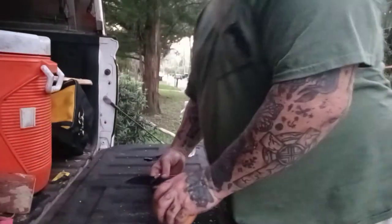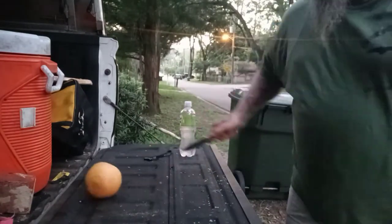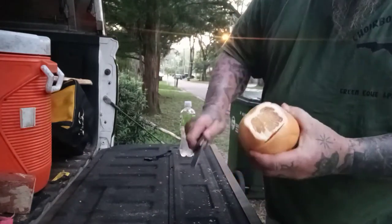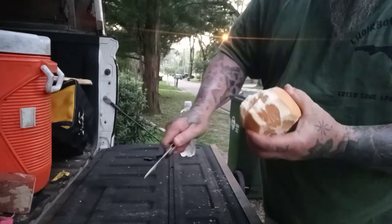Here we go. Kai makes Kershaw. The famous grapefruit test. A couple quick slashes, because that skin — or whatever you call that — on the grapefruit is very thick. Look how it just blows right through there.